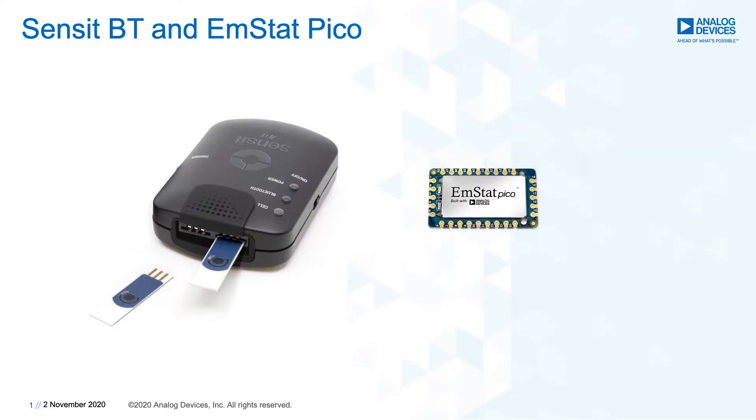The electrochemical solution we will present today has several advantages compared to the optical methods commonly used. A water filter is not required, it is easy to mass produce, and no adding of toxic reagents is required. Our electrochemical system-on-module, the EmStat PICO, allows due to its compact design, on-site measurements even with advanced electrochemical techniques, which usually require a large research potentiostat.